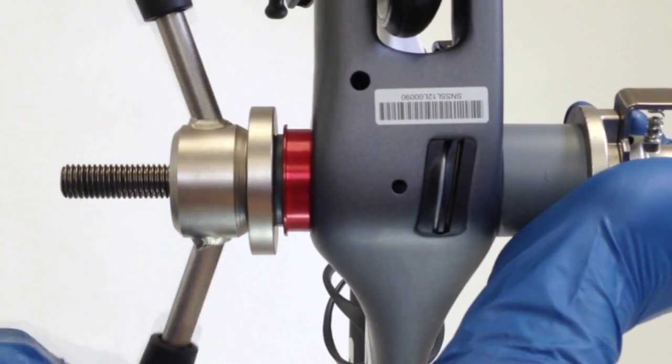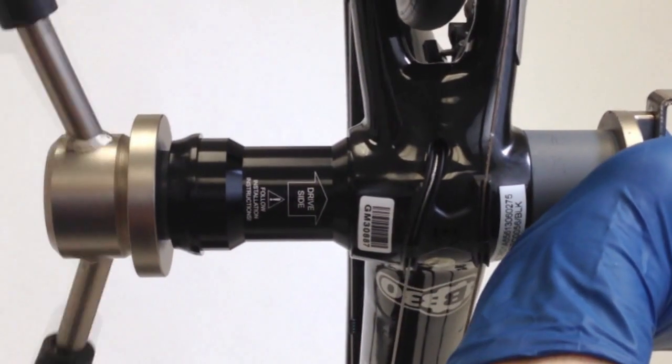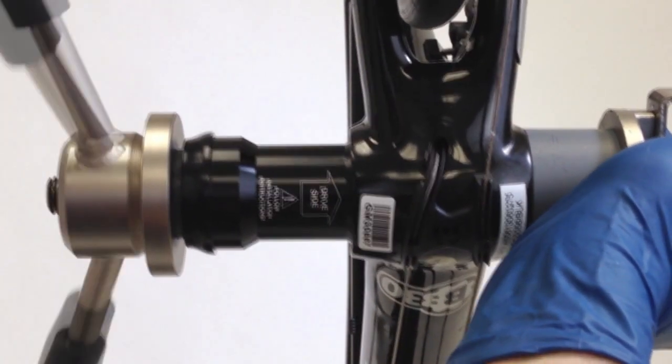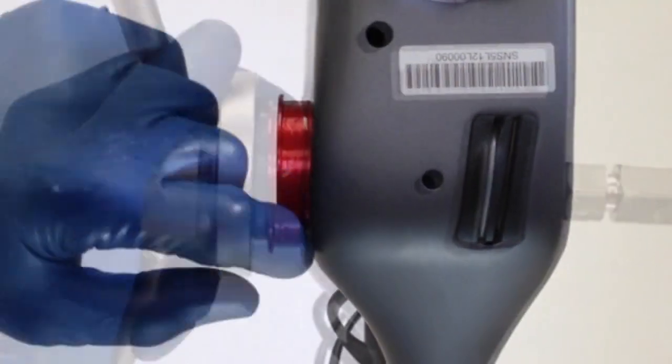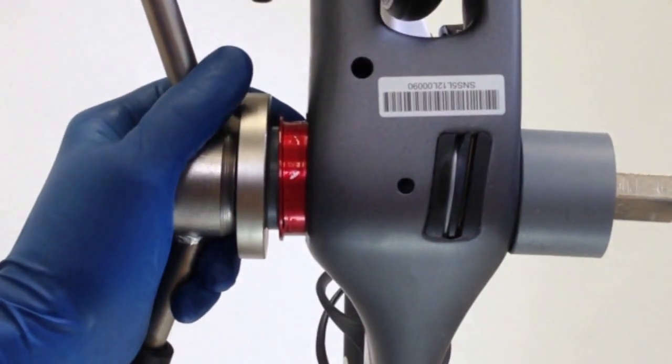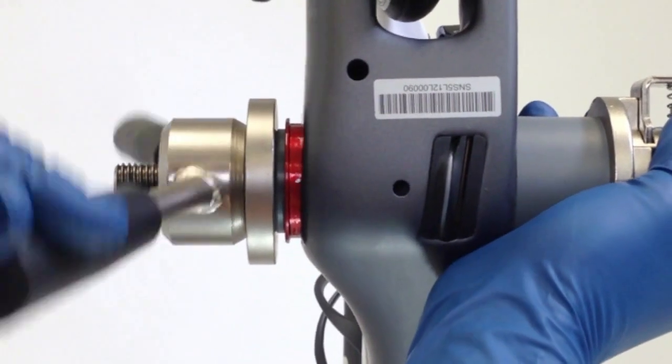On frames without a full-length inner bottom bracket sleeve, the module will become loose in the frame once it is pressed past the first stage of the shell. Apply a thin coat of retaining compound to the frame bottom bracket shell and to the exposed interface of the module. With the standoff bushing in place, drive the module in without stopping until the module stop flange is flush against the frame.